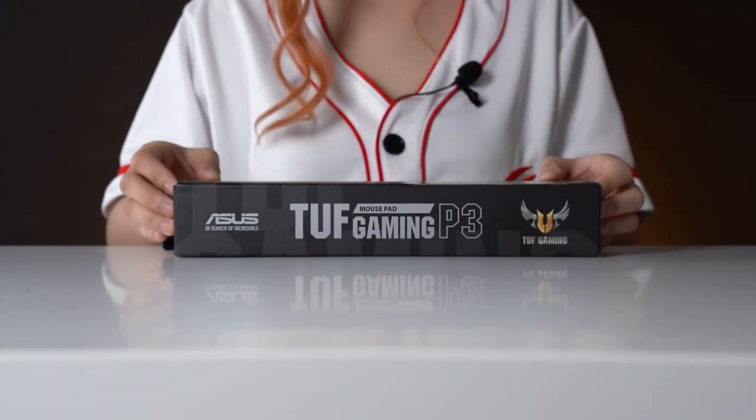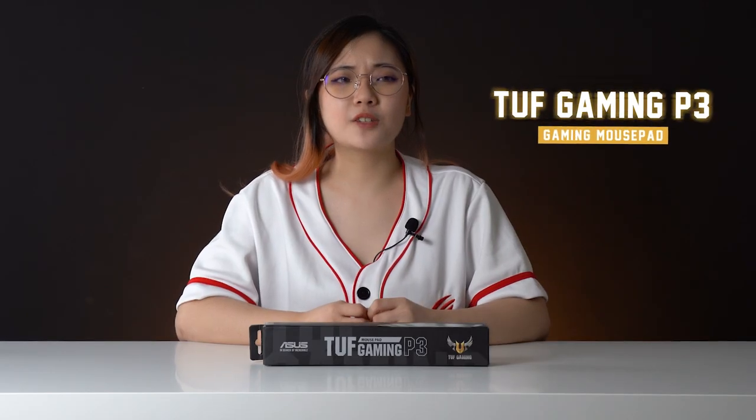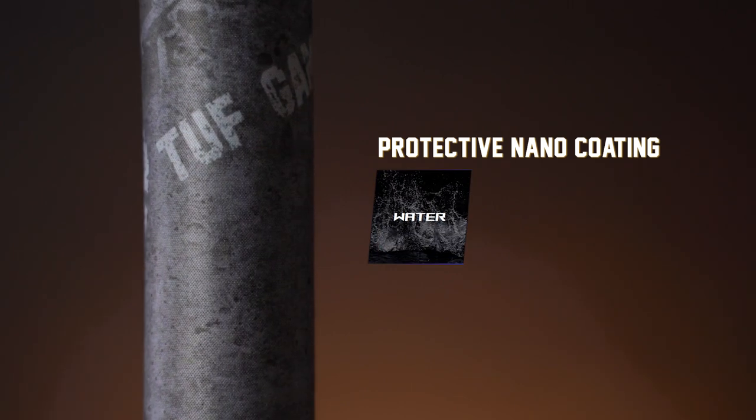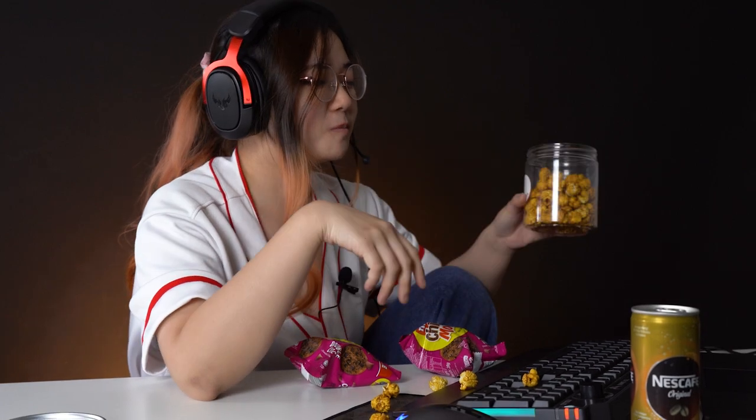Speaking of spill-resistant, let's talk about the TUF Gaming P3 mouse pad. I assume P stands for pad, since the mouse is already called the M3. The P3 has a military-grade protective nano coating which makes it water, oil, and dust repellent. So if you're a filthy creature who enjoys eating in front of the gaming rig, you'll love this. The edges are stitched so it won't fray when you keep rubbing your wrist on it.